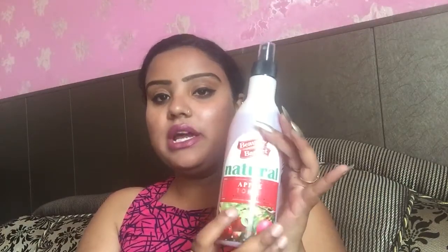The bottle packaging has changed. This is the Apple Toner with all the apple extracts. Apple is very good for our skin — like apple face pack or apple cider vinegar. Apple extract is soothing to our skin, full of Vitamin C, and it helps keep our skin moisturized.